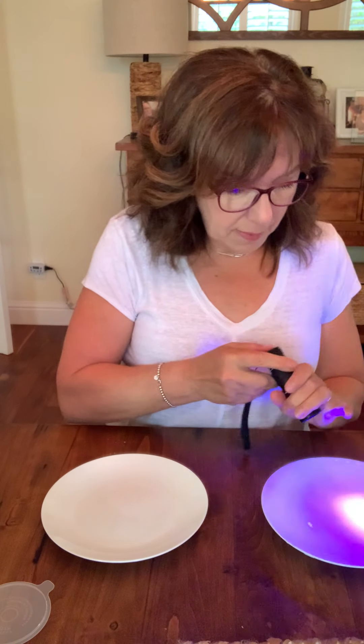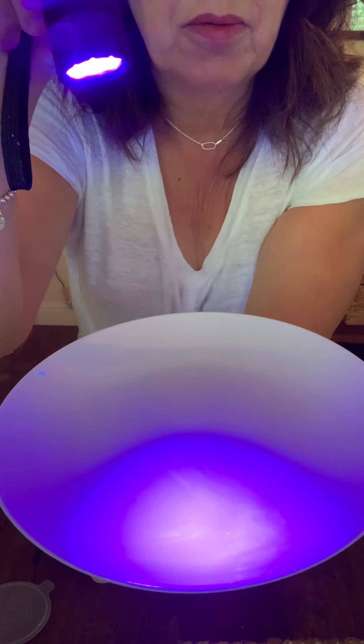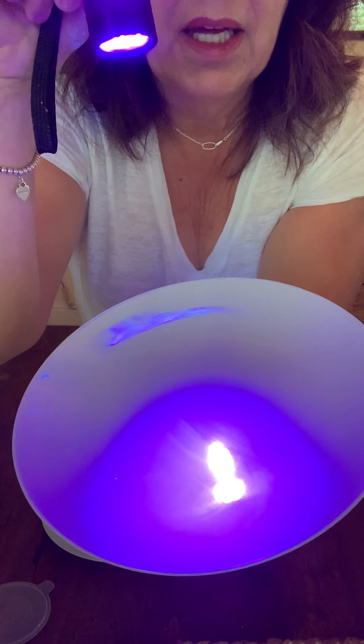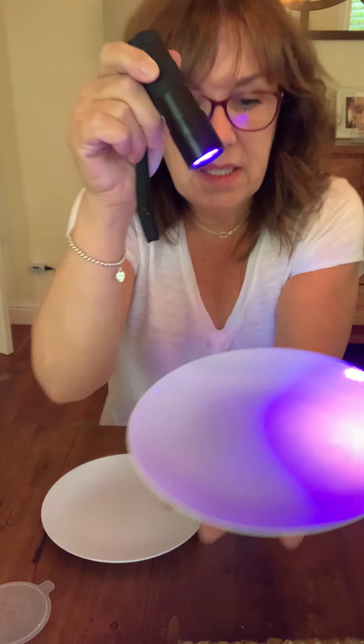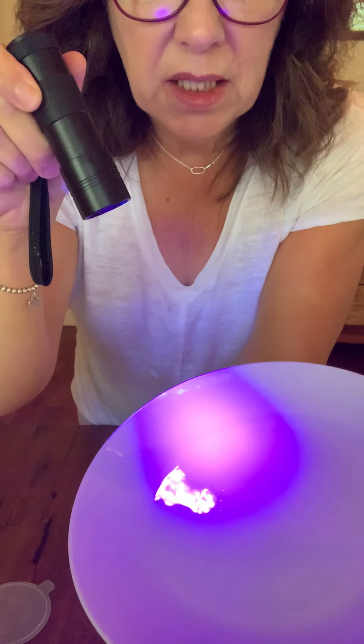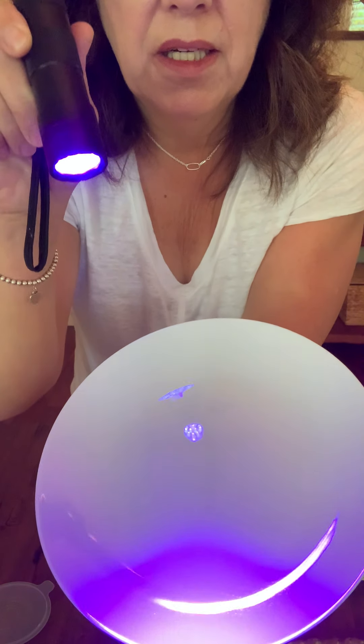Now I'll take my black light and see what the deal is. This plate was wiped with the disinfectant wipe — yuck! Look at that: it basically just smeared the simulated germs all around the plate. It didn't remove anything — and I even flipped the wipe over. Now look at the plate wiped with just water: free and clear, not one hint of a germ left.